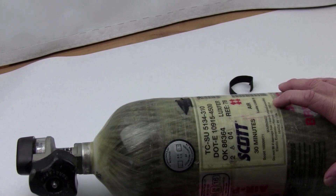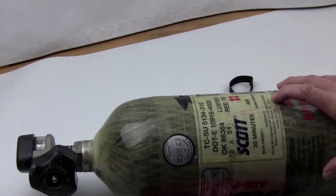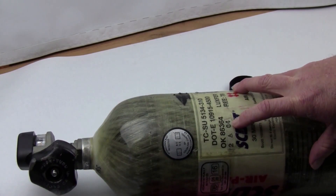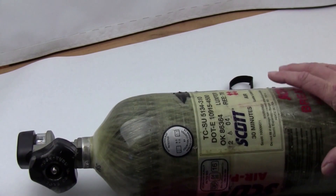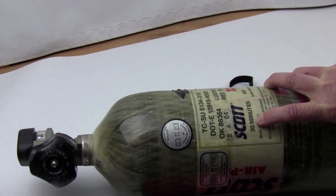The good news is I've never seen a carbon fiber tank fail hydro testing. But don't take a tank in that's over 15 years old — many facilities will just destroy the tank, and you want to get your tank back. There are different sizes of these tanks; this tank is a 30-minute tank.